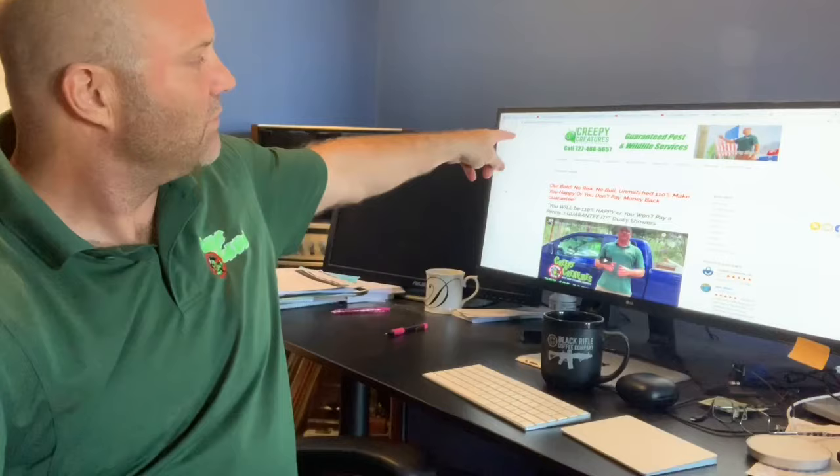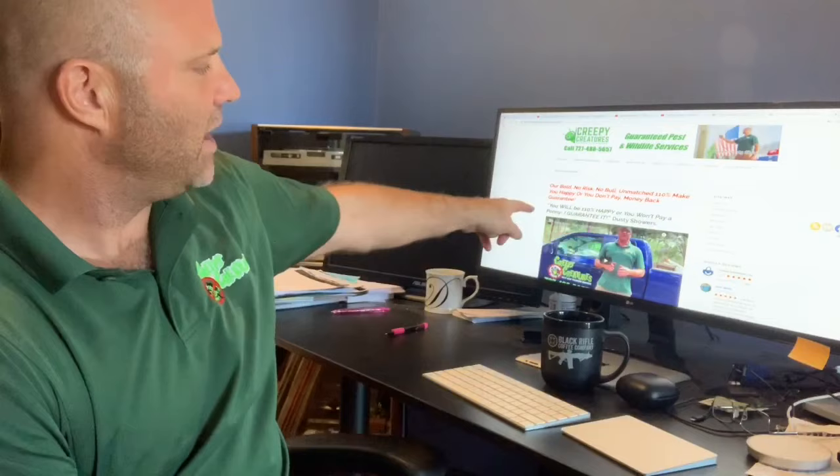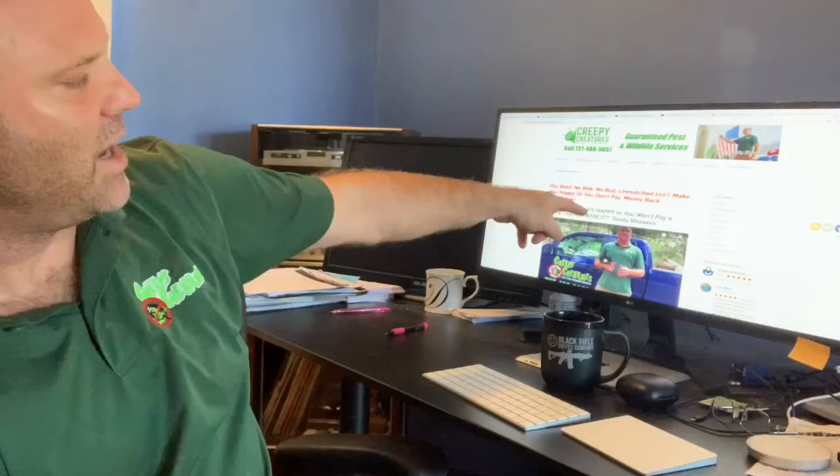All those people online selling you products, or at the do-it-yourself store — how do they really know if this works? They're making money from it. Here's how you know it works for me: this is my website. The long version is palmharbortermiteandpestcontrol.com, or you can just go to creepycreatures.net and that will forward to the website. Right here it says our bold, no risk, no bull, unmasked 110% make-you-happy-or-you-don't-pay money-back guarantee. You will be 100% happy or you won't pay a penny. Now that is for my pest control business where we come out and put Alpine out — that guarantee applies to that.